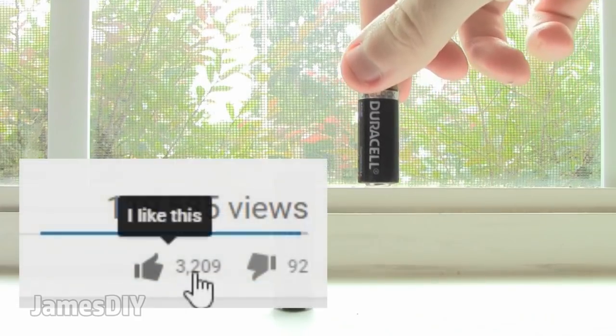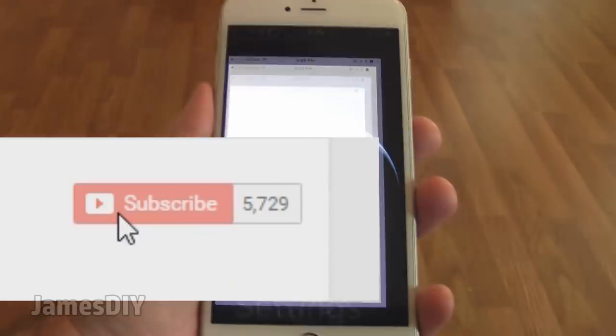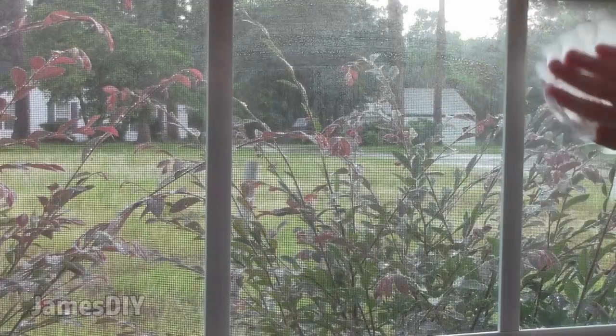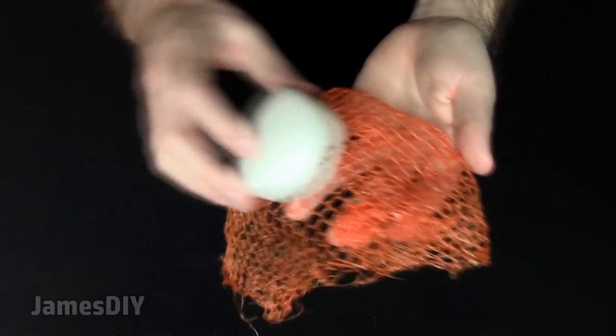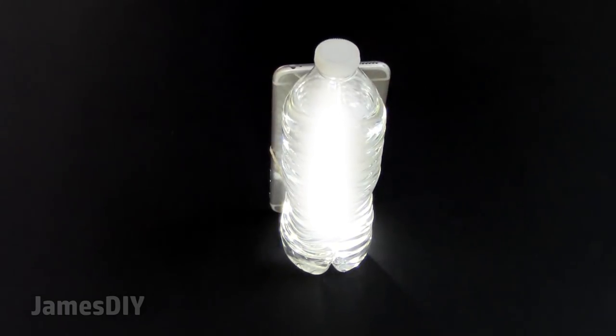If you enjoyed these life hacks, click like on this video and subscribe to my channel. Out of all the life hacks I presented, I'm curious to know which ones were your favorite — let me know in a comment down below. Thanks for watching, and I'll see you in the next video.